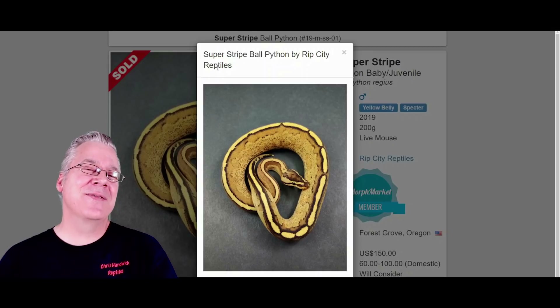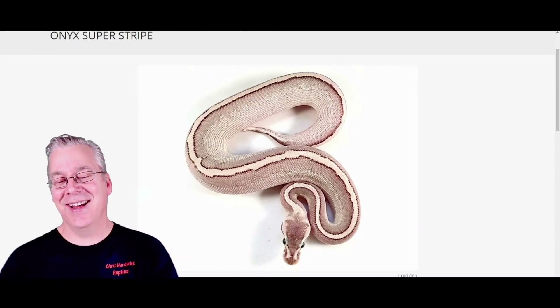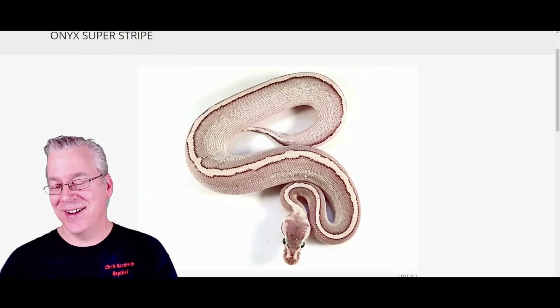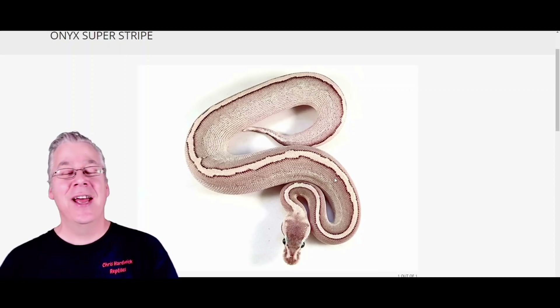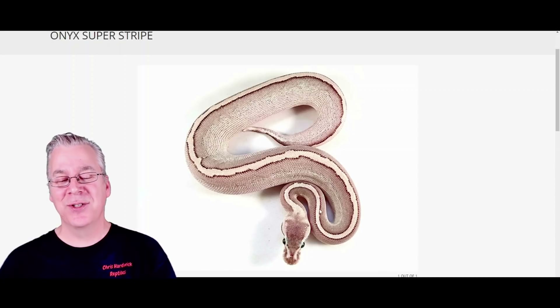So here's what happens if you take the Super Stripe and breed it into the Onyx — take a look at this. This is the Onyx Super Stripe. Pretty amazing combo. Essentially what it does is it kind of washes out all the color of the Super Stripe and you get this really interesting almost metallic-looking snake, with a really strong stripe right down the top — that's where it gets its name.